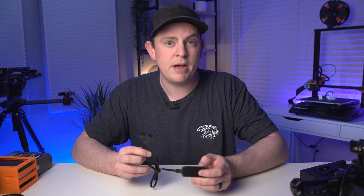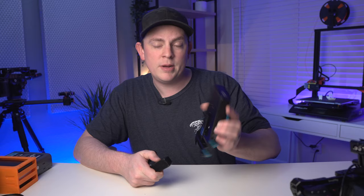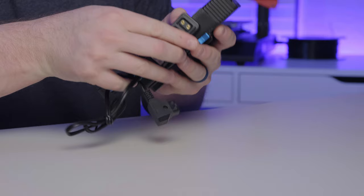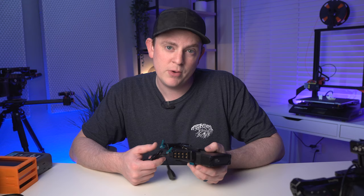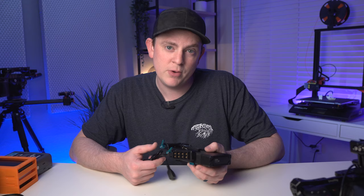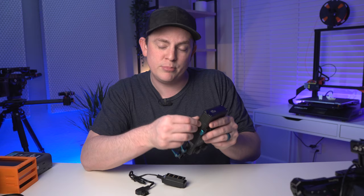This next one from Thingiverse, from a guy named Mathis G, is absolutely ingenious. If you use a D-tap splitter, this is going to be a game changer. Typically what I've done to mount it to my rig is put a little Velcro on the back and on my V-mount plate in a few different spots. That actually works pretty well, but it could get knocked and come off. I don't like putting sticky-backed Velcro on everything. So he actually designed something to modify the D-tap splitter itself.